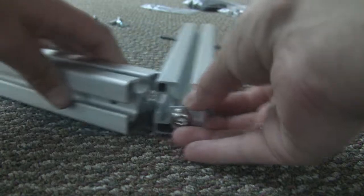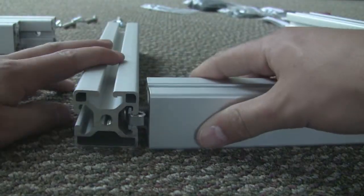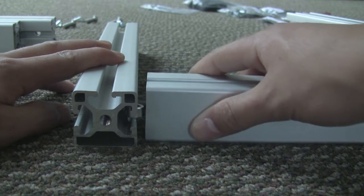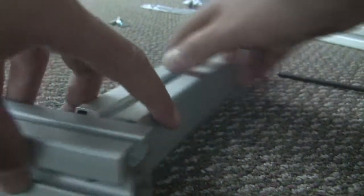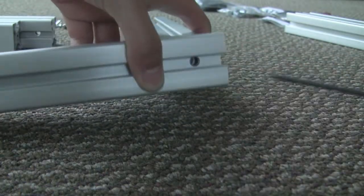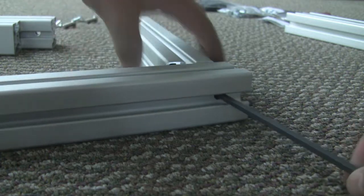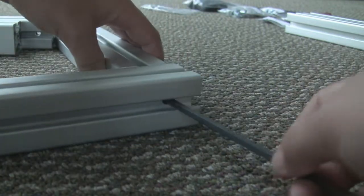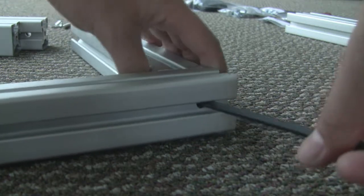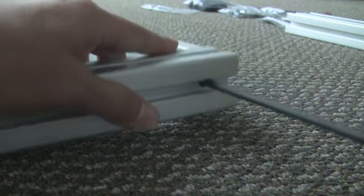Slide the flat metal piece into the slot of the three T-slotted pieces. On the three T-slot, you'll notice there's a hole drilled. Using your five millimeter T-handle screwdriver, screw the bolt into the two T-bar all the way.